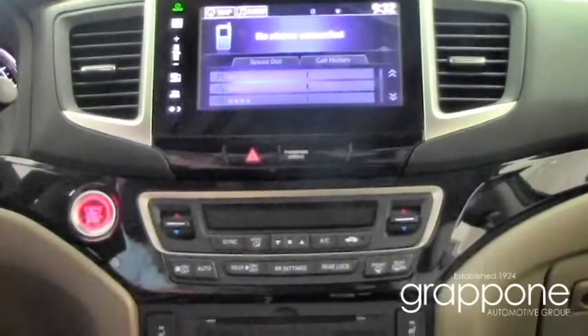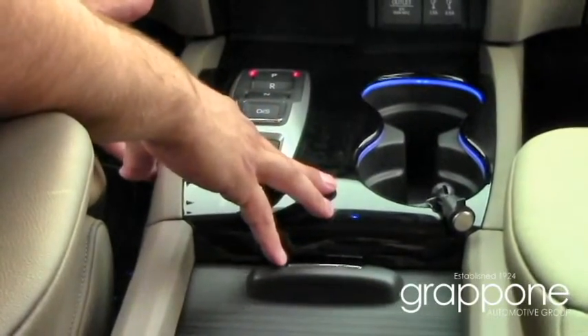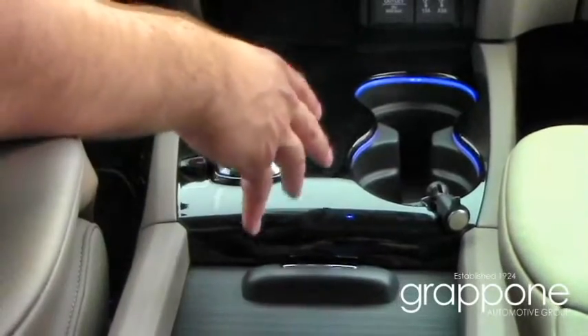A big change is also the new gear shift that matches the new 9-speed transmission. It's all push-button now, so you don't have to have the knob in the way whenever you're trying to put something down.